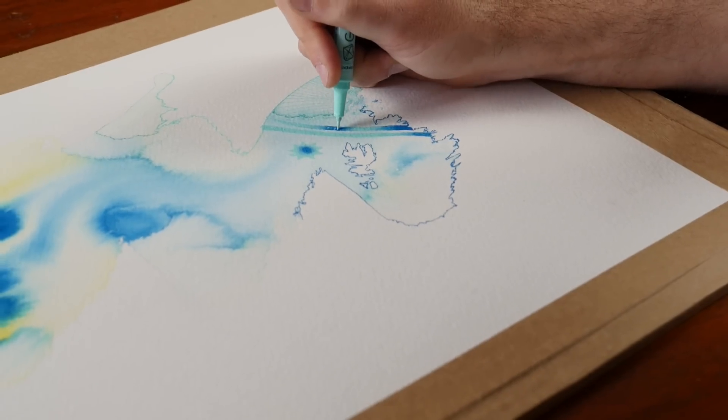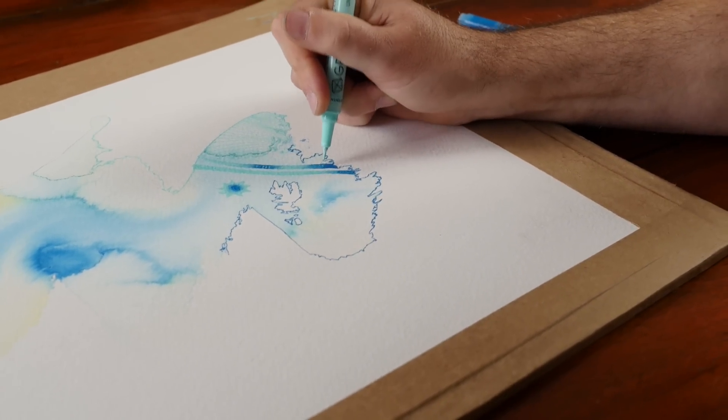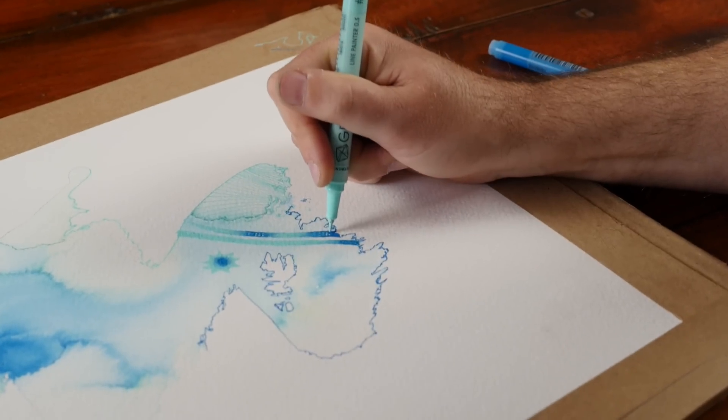When the pigment is dry, this allows you to work over the top without disturbing any of the colour underneath, which also has a huge advantage.